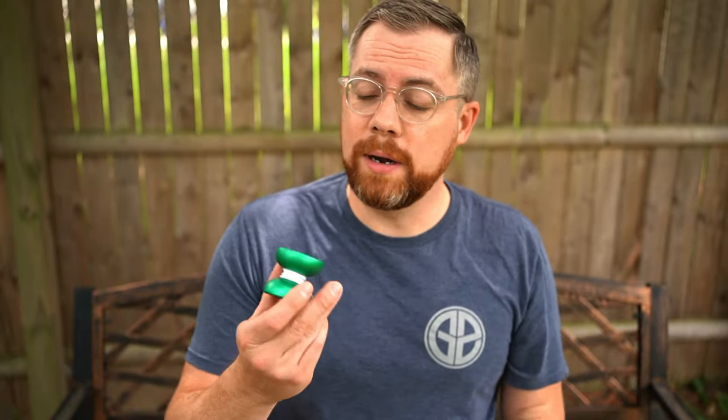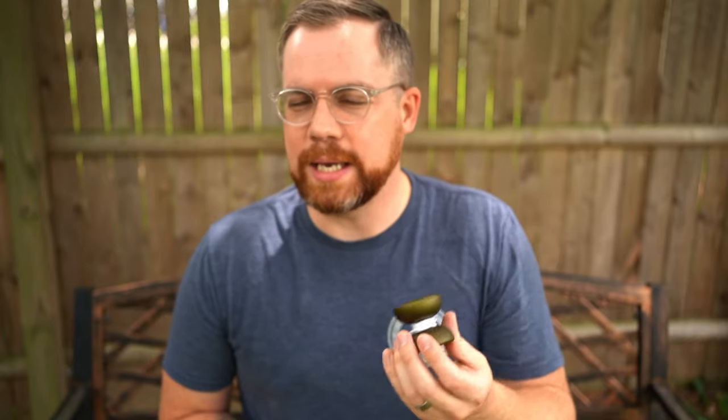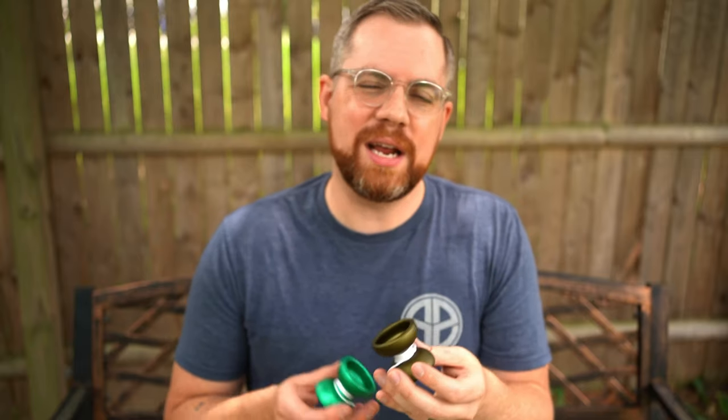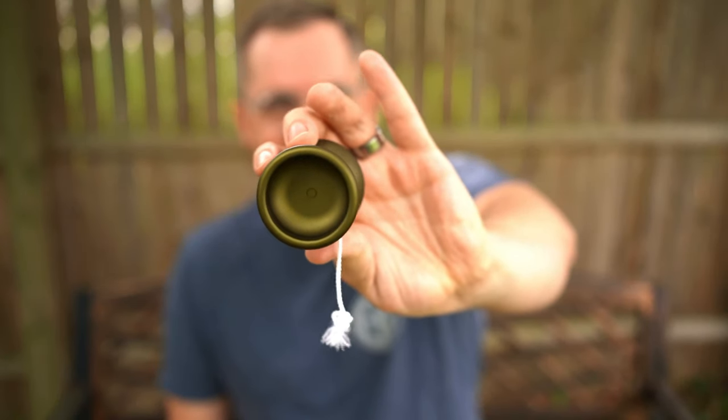I generally feel the lighter production run is the way to go. I liked the prototype — it was a fun shape — but my main feedback was that it needed to be lighter. I maybe suggested around two grams, but they went a full three grams, and I think that was really smart. In production you're going to have a much more nimble yoyo. The prototype was leaning a little too heavy for its size and diameter — getting close to that brick-on-a-string feel.